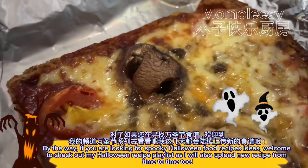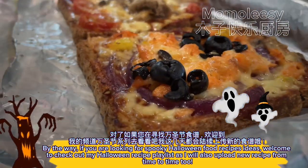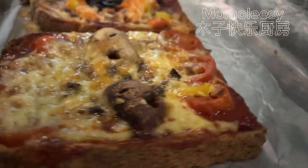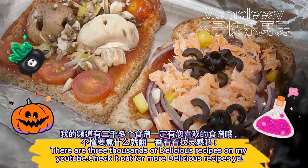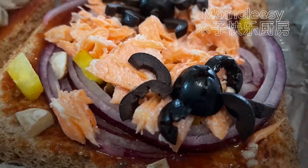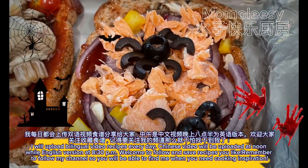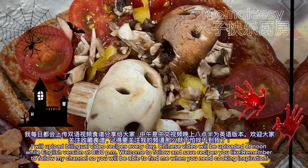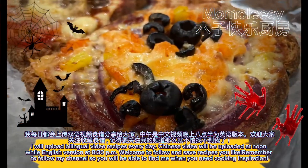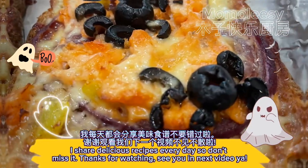By the way, if you are looking for spooky Halloween food recipe ideas, welcome to check out my Halloween recipe playlist as I will also upload new recipes from time to time. There are thousands of delicious recipes on my YouTube — check it out for more. I upload bilingual video recipes every day: Chinese video at noon and English version at 8:30 pm. Welcome to follow and save recipes you like. Remember to follow my channel so you will be able to find me when you need cooking inspiration.